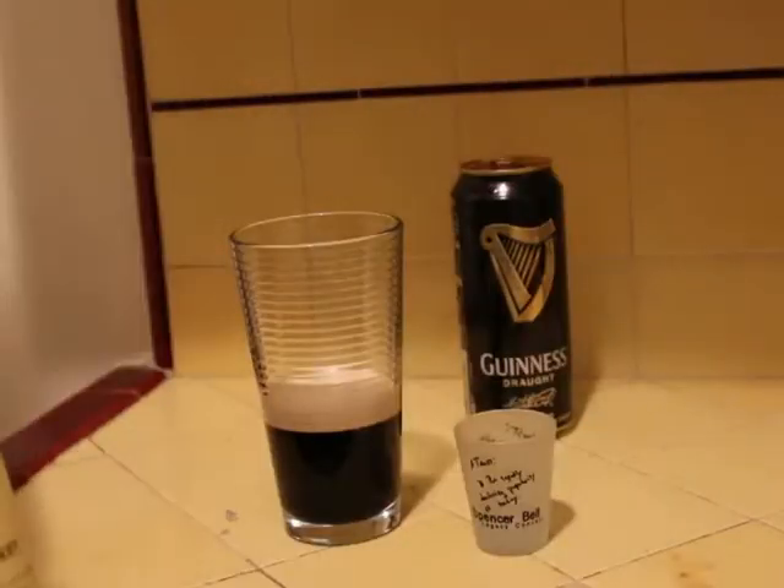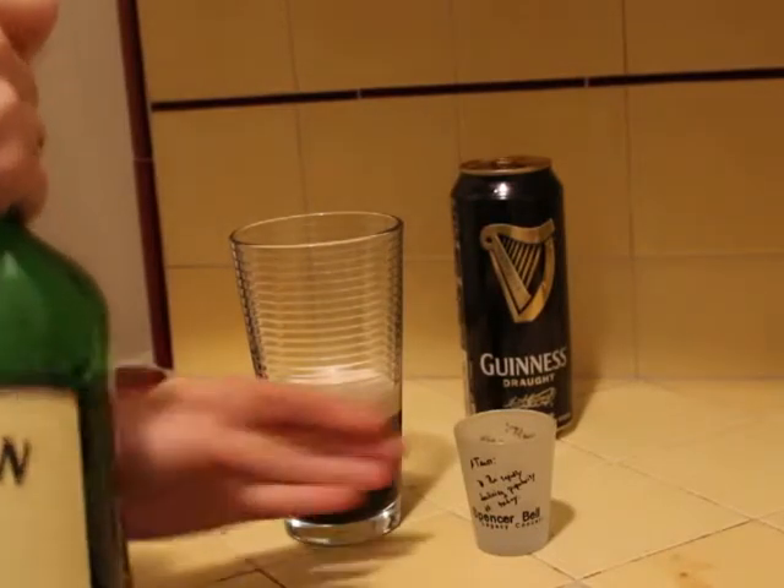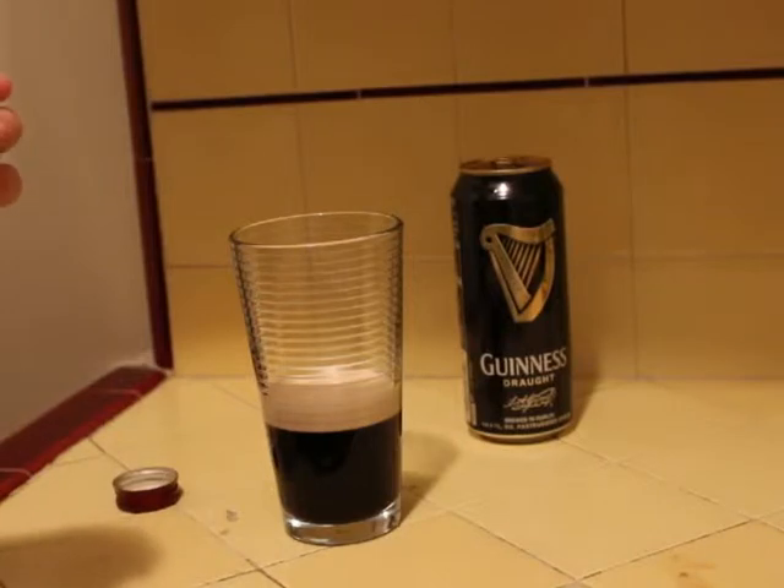We're going to fill half the shot glass with Jameson whiskey. Any Irish whiskey will do, but Jameson's usually the best.